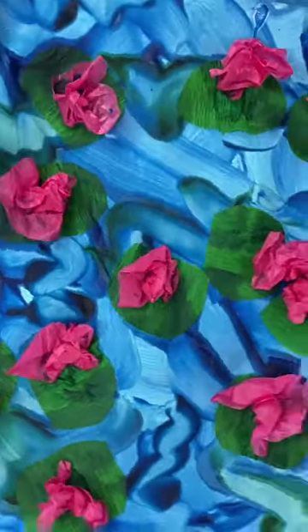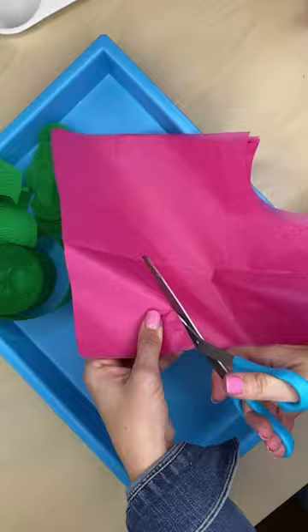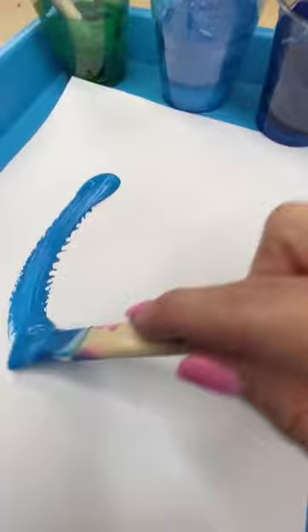You guys have got to make this gorgeous pond art project in your classroom. The first thing you're going to want to do is create the lily pads — I just use some green crepe paper from the Dollar Tree. And then for the flowers, I just cut a whole bunch of pink circles from tissue paper.